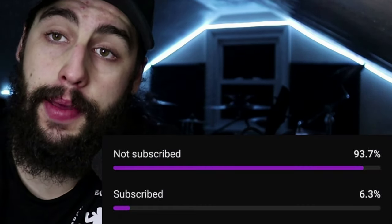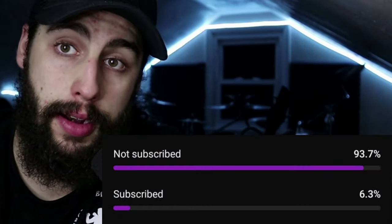But first, did you guys know that according to the metrics, only about 6.3% of the people watching this video right now are subscribed to this channel? Come on, guys — hit that subscribe button. Join the community. We got a lot of great content and a lot more fun content coming along the way. So stick around, hit subscribe, and be a part of the journey.